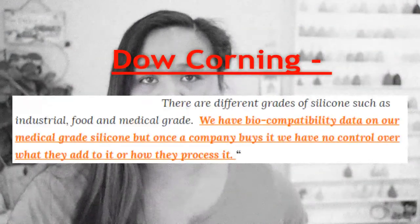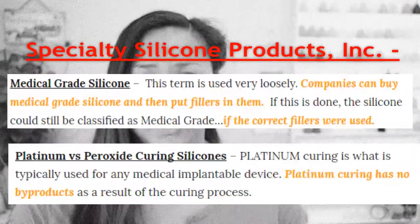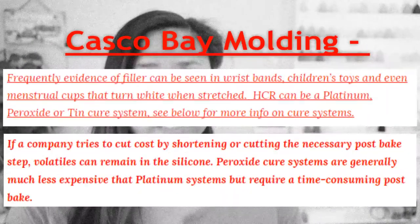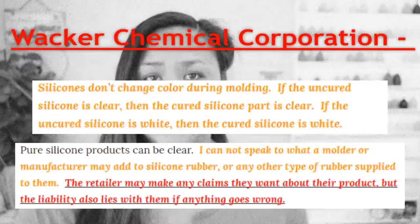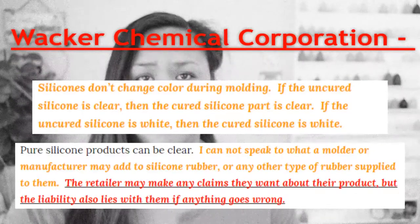I want to mention that most cups I've purchased from a sex toy company turn white when I stretch them — either that company used a high consistency rubber or they didn't do the peroxide curing correctly, or skipped it altogether. I'm happy to say these cups don't turn white when I stretch them. If you're interested in reading about my contact with silicone manufacturers, the link to all of that correspondence will be in the description below.